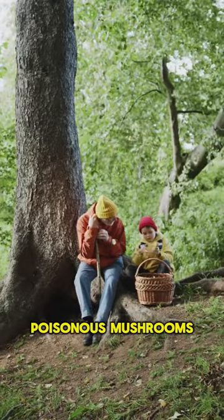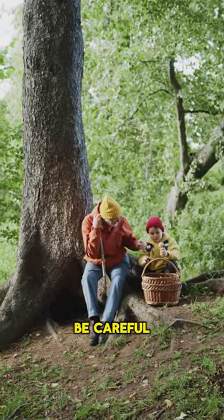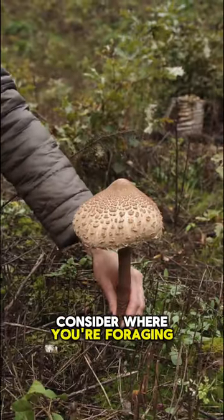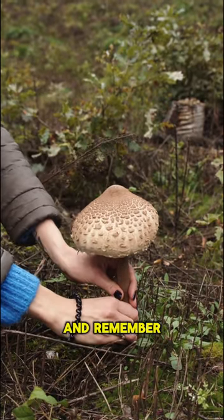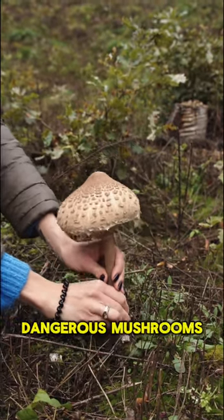It's easy to mistake poisonous mushrooms for edible ones, so be careful. Consider where you're foraging, as some toxic mushrooms prefer certain habitats like forests or fields, and remember that different regions might have different dangerous mushrooms.